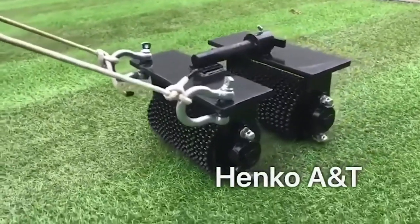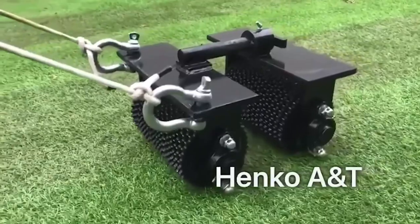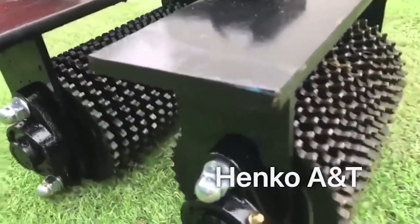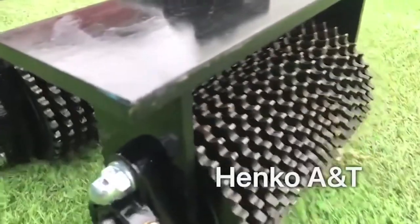The Joint Roller is a must-have tool for any professional artificial grass installer or DIY enthusiast, allowing you to maneuver the device without damaging or creating folds in the grass. This tool guarantees a flawless and professional installation every time, ensuring that your artificial grass stays in place and looks great for years to come.